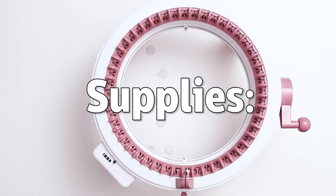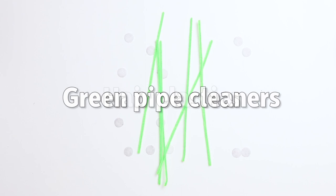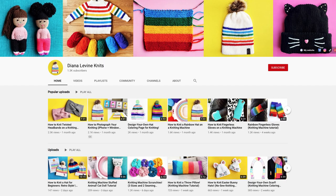Here are the supplies I used for this project: a 48-needle Centro Knitting Machine, a 22-needle Centro Knitting Machine, Loops and Threads Impeccable Yarn, a few hair elastics, some green pipe cleaners, a crochet hook, a darning needle, a pair of scissors, some stuffing, and a flower vase. I'll link to all the supplies used in today's video in the description below, and don't forget to subscribe to the channel for lots more fun, quick and easy knitting patterns and tutorials.